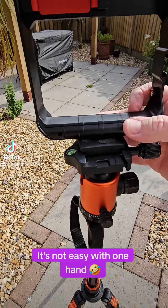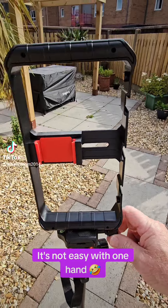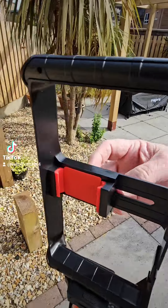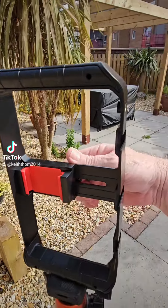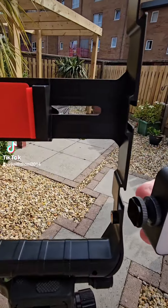So this just pops on like so — tighten it up. Now this bit here is for putting your mobile phone in, which I'm going to do in a minute. You can also attach a light to it.